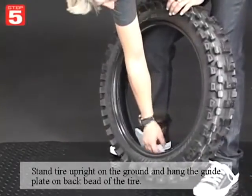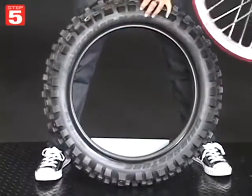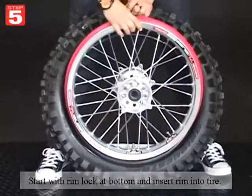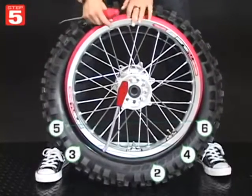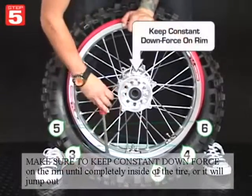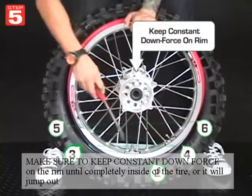Stand the tire upright on the ground and hang the guide plate on the back bead of the tire. With the rimlock at the bottom, insert the rim into the tire. Pry one side at a time until it's all the way in. Make sure to keep constant downforce on the rim until it's completely inside of the tire or it'll want to jump right out.